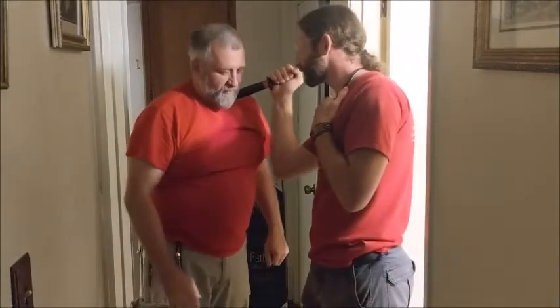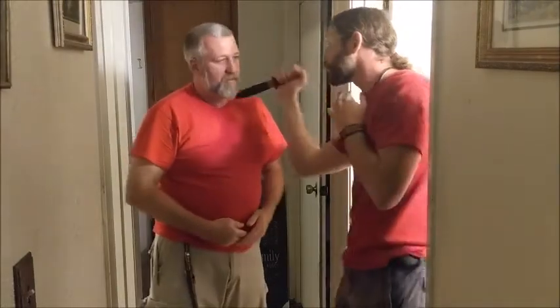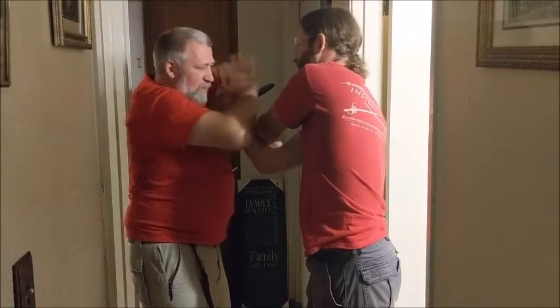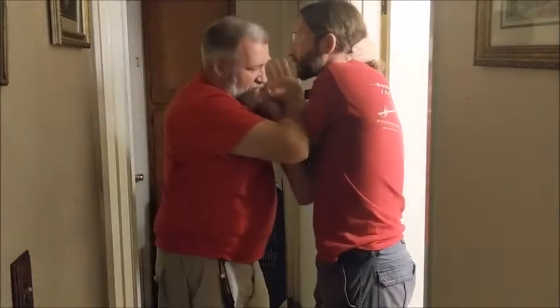I step away from it and cover. Go ahead and punch me — slow. There's that one. Then I use this hand, the knife edge — just lay it on the flat — and then I can take this hand off and grab him.